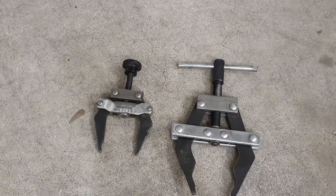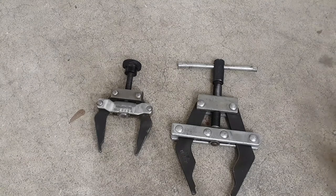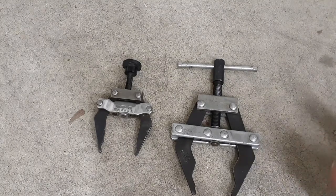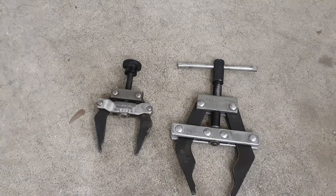Hey everybody, welcome back to my channel Christian Mechanic. I have another tool — I didn't pick this up, this is something I had at work. I had done a video a while back with the gear or the chain puller, the 80 chain puller for the large chain. Well here are the other ones I was talking about — the smaller chain pullers. This company is not Dodge, this company is Fenner Drives and they're out of Pennsylvania.